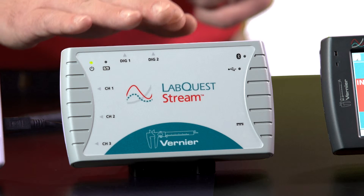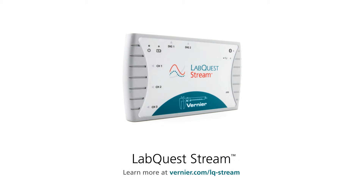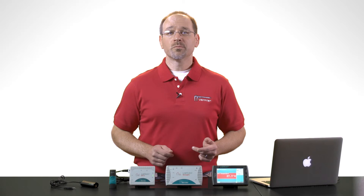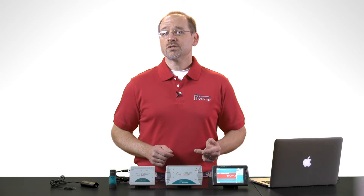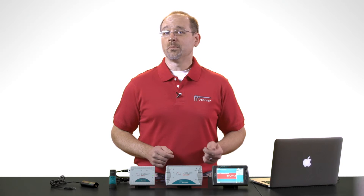The next interface in the LabQuest family is LabQuest Stream. LabQuest Stream supports data collection using either USB or Bluetooth, making it a great choice for working with mobile devices. And LabQuest Stream is powered by a rechargeable battery, so it can easily go wherever your mobile device takes you.